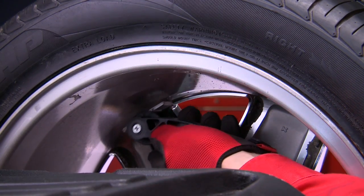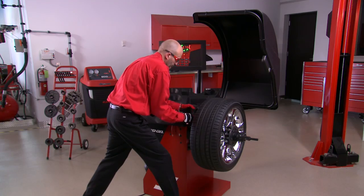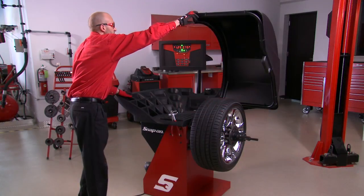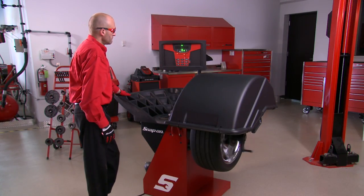Now the balancer has calculated the appropriate amount of weight to place behind each of the spokes. Note the individual weight values may or may not be equal to each other. Once the weights are affixed, perform a check spin to ensure the wheel is properly balanced.